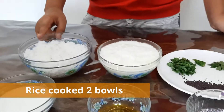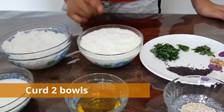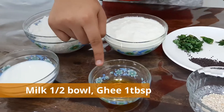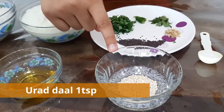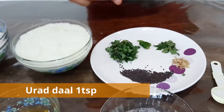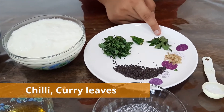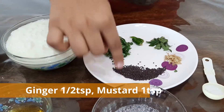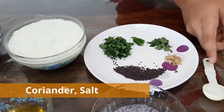To make this I have taken 2 bowls of rice, 2 bowls of homemade dahi, half bowl of milk, 1 tablespoon of melted ghee, and for the tempering I have taken 1 teaspoon of urad dhal, green chilli, 7-8 curry leaves, half teaspoon of ginger finely chopped, 1 teaspoon of mustard seeds, some coriander leaves, and salt as per taste.